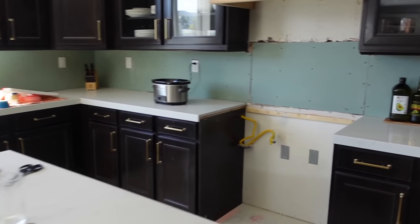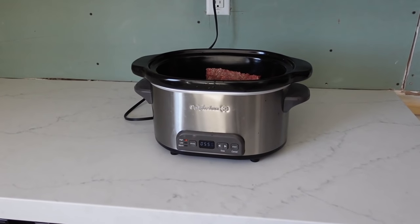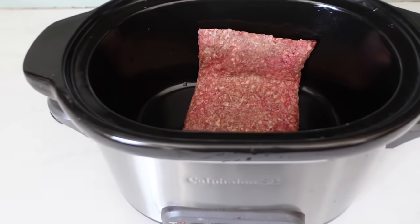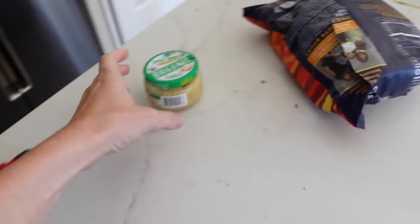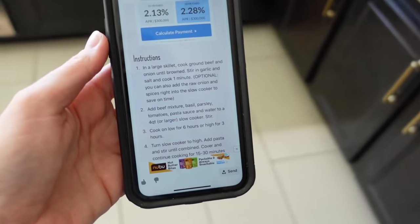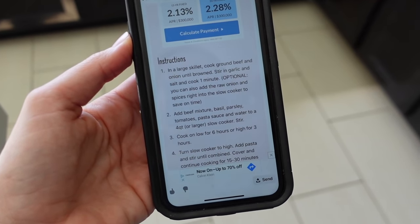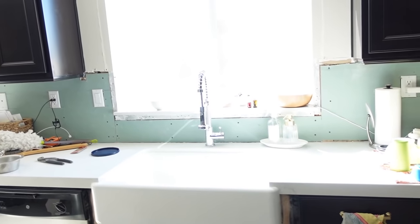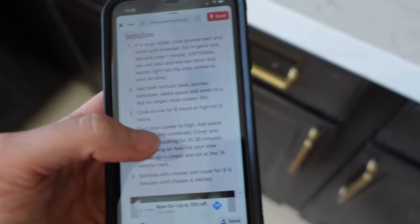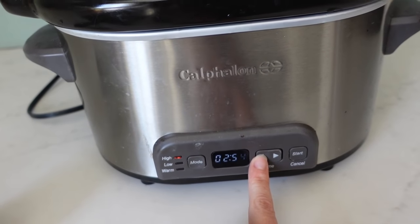First up on the menu is going to be crock pot spaghetti, which is so bizarre to me. So I just put in some ground beef, I'm going to kind of mash that up in there and then add some garlic. Here's the recipe on Pinterest that I found. It says to cook the ground beef until browned with the onion, but I don't have a stove to do that. We do have one burner on our grill outside, but I just feel like not doing that right now. So I'm going to do on high for three hours and then I'll mix in.